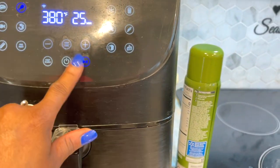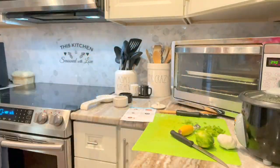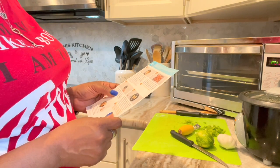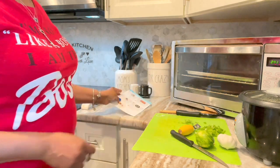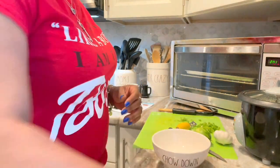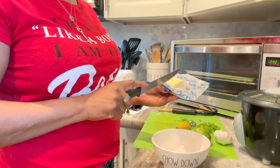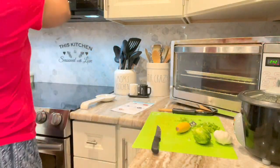I popped them in the air fryer — I just hit the chicken button, which is set for 25 minutes at 380°. Now I'm pointing to that glaze, so it's time. Let me read this right. I grabbed my bowl because it said to melt two tablespoons — or like two pats — of butter.